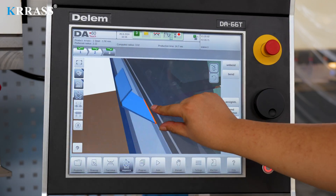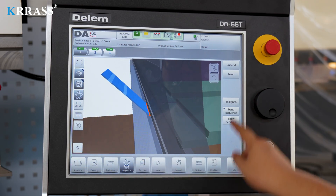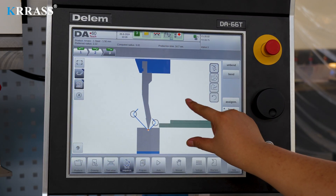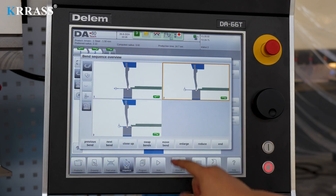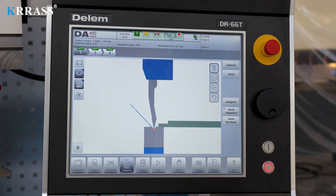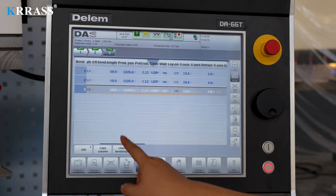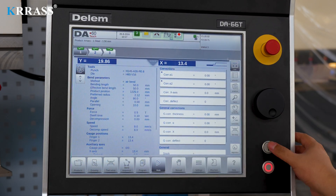Additionally, the DAL66T controller supports 3D visual page operation previews. After calculating the work steps, modifications can be made to the details of certain steps. Once the parameters are confirmed, the machine can be operated in automatic mode to complete the corresponding bending tasks.